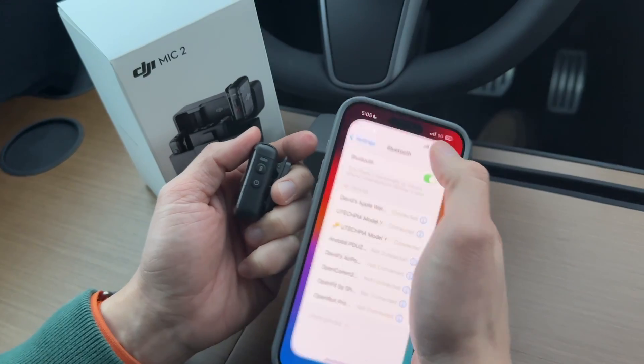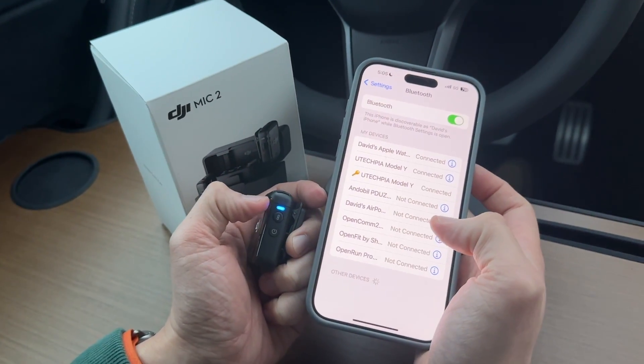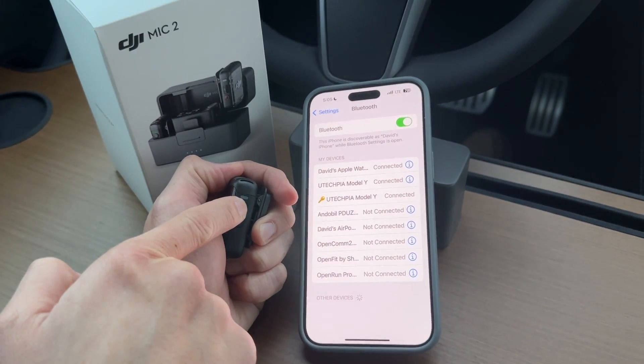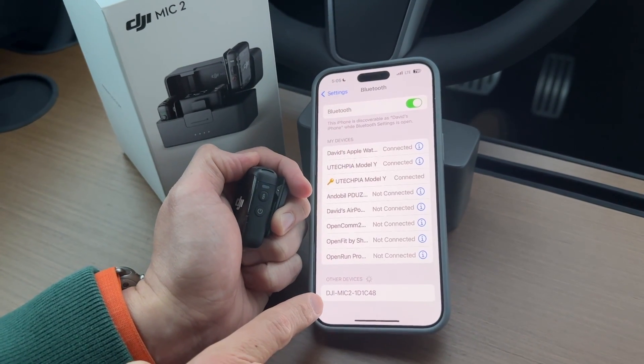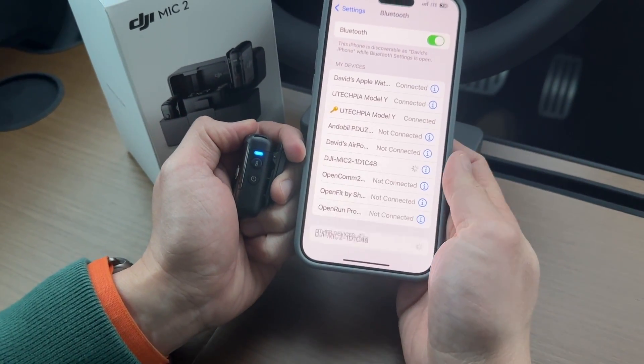So if you go to your phone and go to Bluetooth settings, it still will not detect it. That's because it's blinking slow, which means it's just in Bluetooth mode. To get to sync, you push and hold this button, and then it will blink fast. And there you go — now it's available to connect. We're going to hit connect, and it's paired.